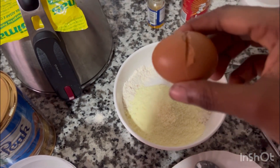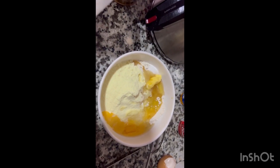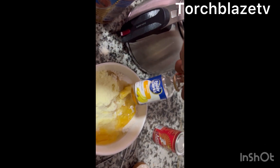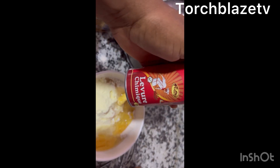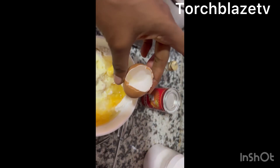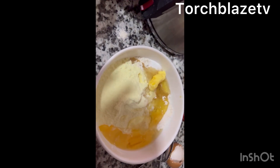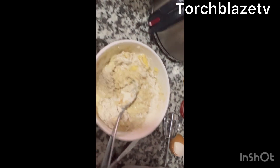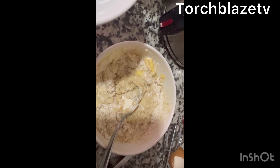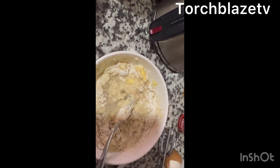Then my egg goes in. So now everything has gone in — remember what I have here is sugar, milk, my flavor. You could also use vanilla; children actually like vanilla a lot, you can play with flavors. This is my baking powder, this is my egg, and a pinch of salt — don't add too much. All this in one bowl, we are going to whisk it together. If you do not have a whisk, you could also use your hand. I added a lot of water to get the consistency I want.